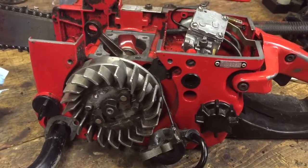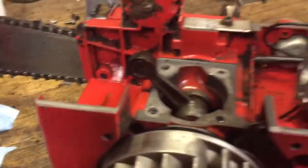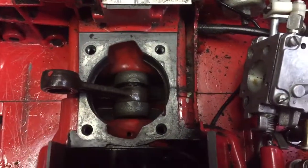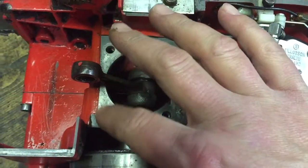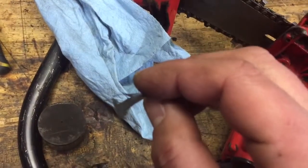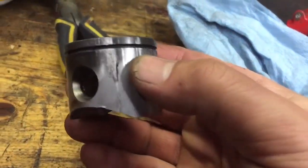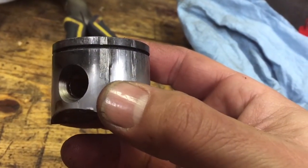No big deal — well, now it's next year, so here we are. Got into it, it looks pretty good down here. The base gasket might have been the issue; it's obviously off now but there wasn't much left of it. That's it. The cylinder is scored enough that I think I'm going to replace it.